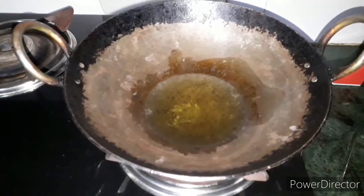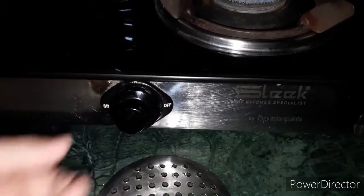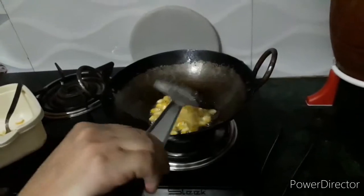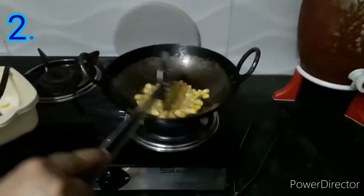Take an iron wok and add one-third cup of oil to it. Put the gas on medium flame. Cautiously add the well-coated corns to the oil and fry until they are golden and brown. And the second tip from mama: do not reuse the oil.